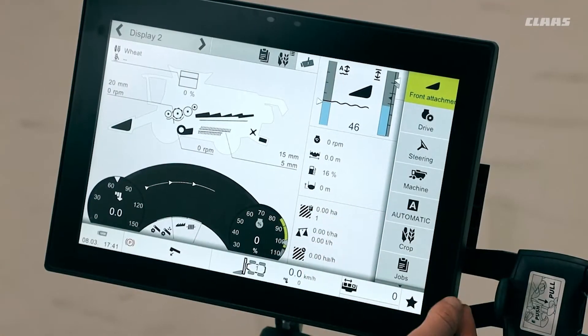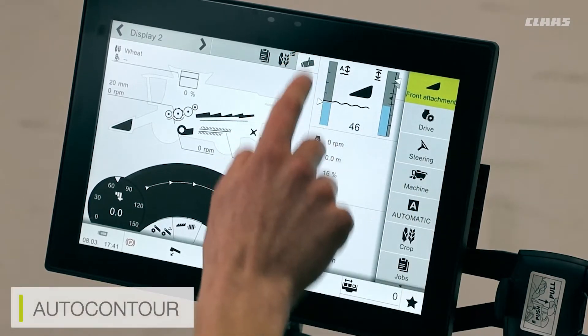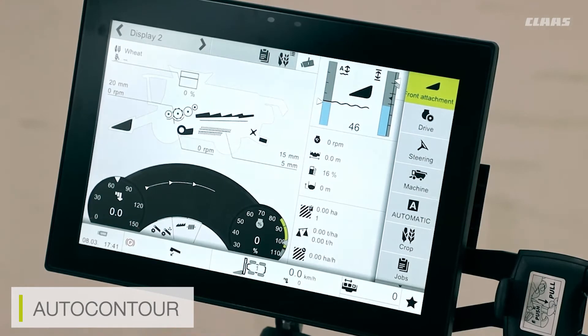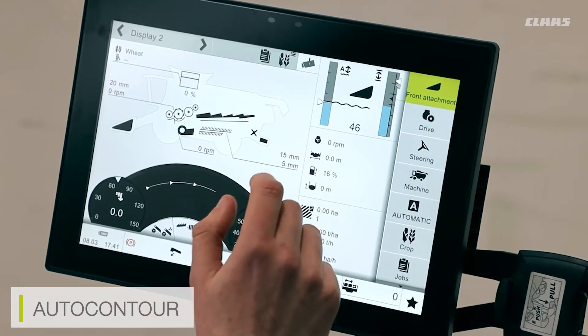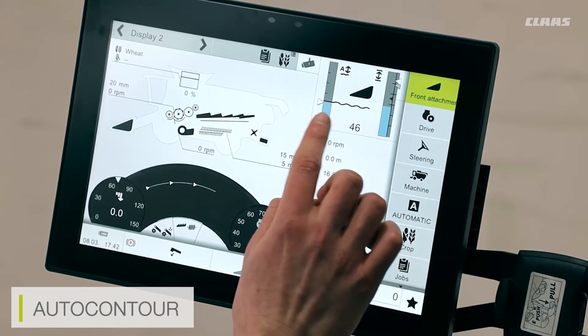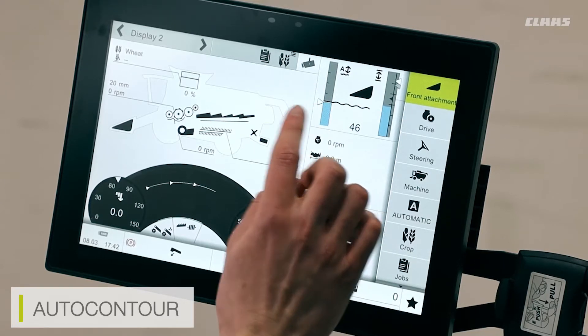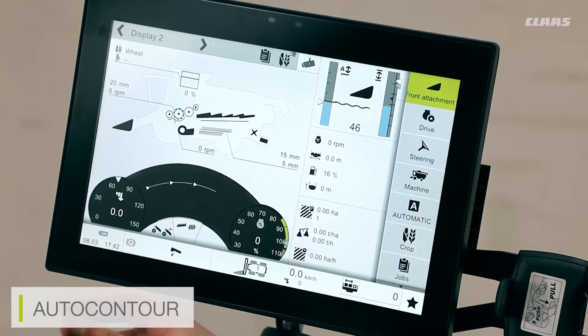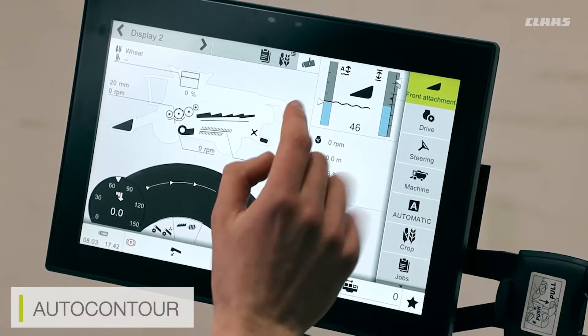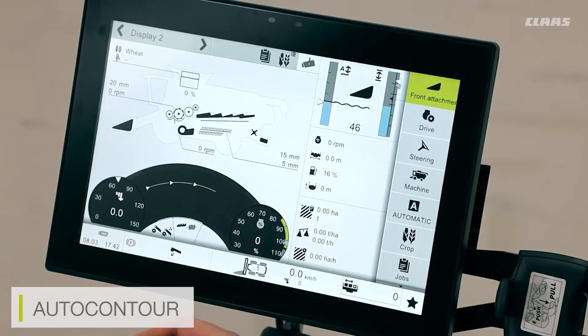We're looking at our main display screen here when in the field, and we can see that we've got our auto contour menu selected as one of our previews for our display screen. The auto contour menu works in a couple of different ways. We can see here on the left hand side our auto contour positioning. With Claas machines and Lexion machines, we can save two auto contour heights, where the arrow determines the selected height.